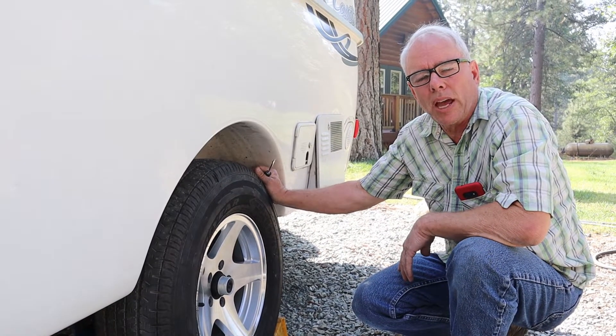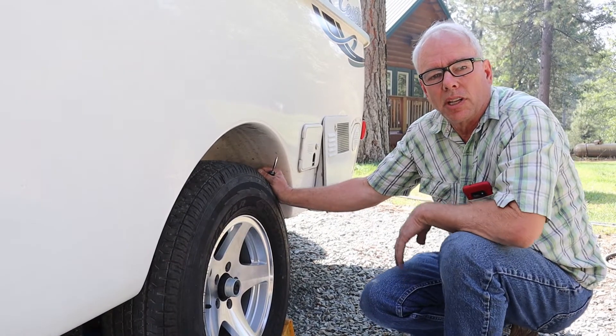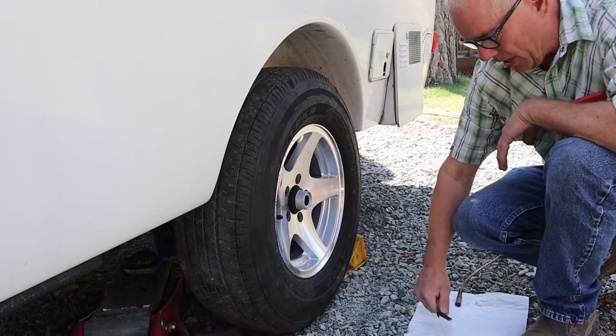I'm gonna show you today how to repack the Dexter Easy Lube axles on our Casita trailer. First thing you do is you take this rubber cap off — try not to damage it.